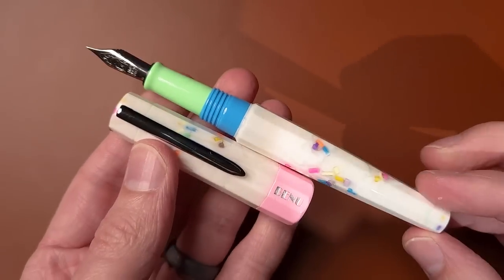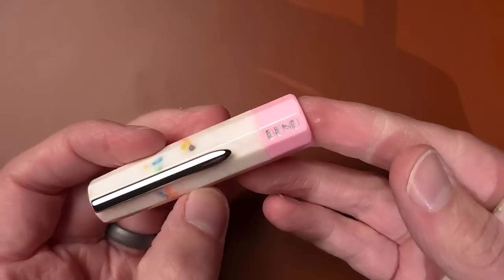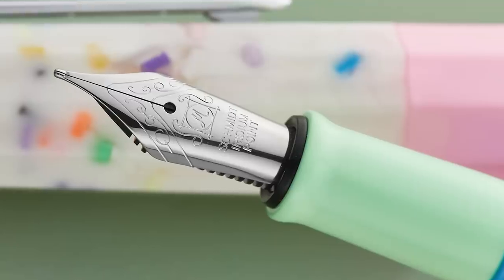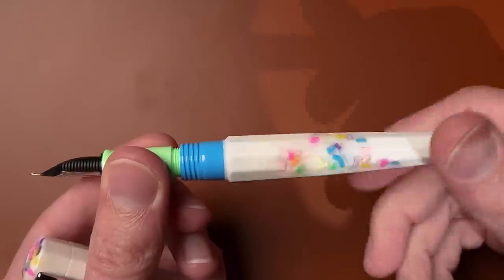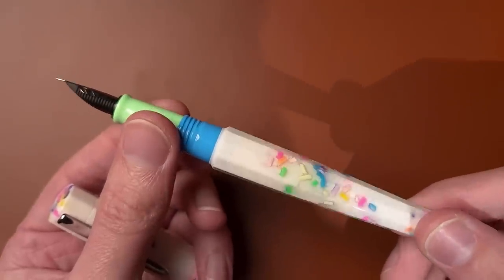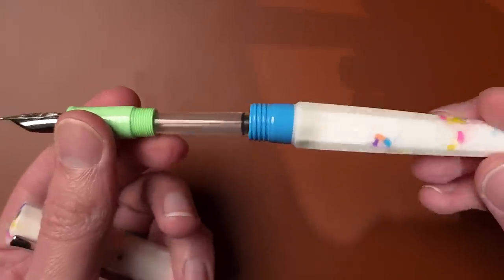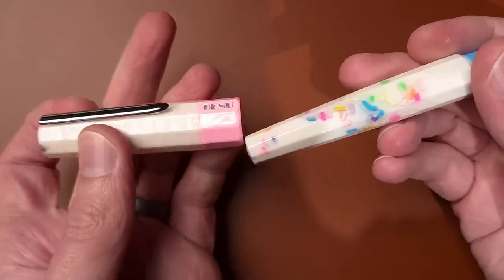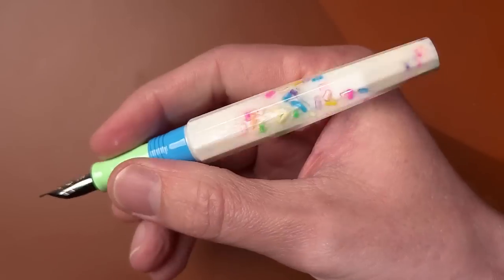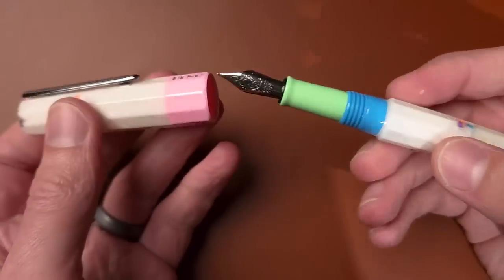And it extends to the grip section as well as the threads — you just see joyous, happy times everywhere. You've got a pink center band with a silver Bennu logo, blue threads with a green grip leading all the way up to the Schmidt steel number six nib that Bennu has on this model. This is a cartridge converter pen. It will come with a long standard international cartridge as well as a converter in the box. It does post. It's a pretty lightweight pen overall, and a pretty long pen when posted. Even though it is a little larger, it's definitely not a heavyweight by any means.